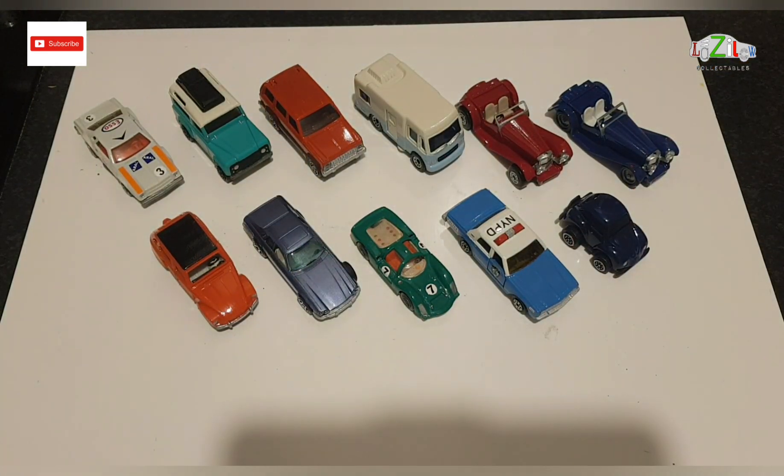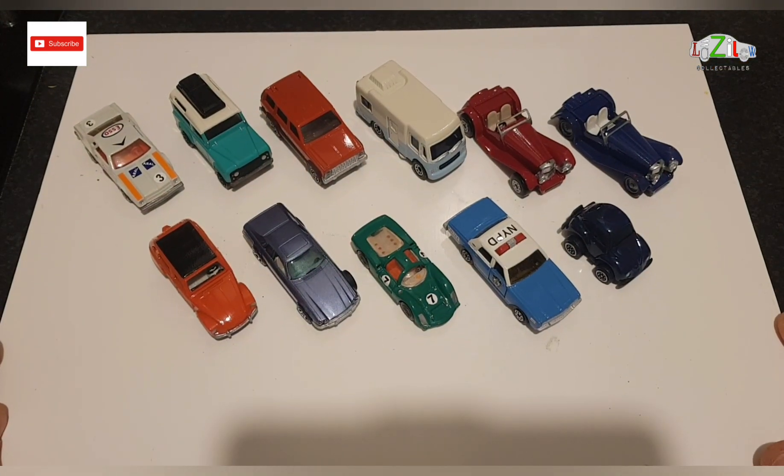So guys, these are the cars for Balazs. Officially, Project Balazs is finished. Cheers guys — see you at my next video. Take care. Bye bye.